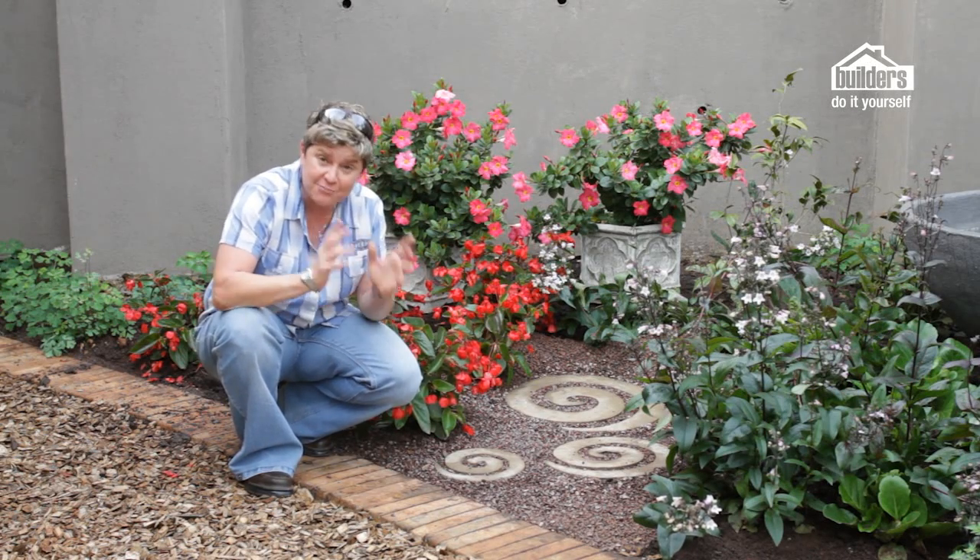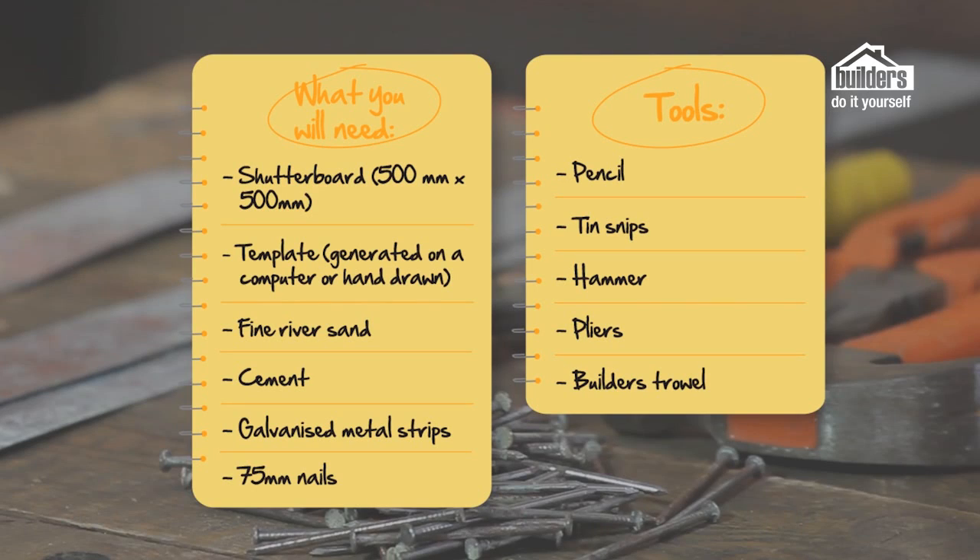Everything that we need to make these spiral pavers is available from your local builders. You're going to need a piece of shutter board that's about half a meter by half a meter, a template that can either be made from a computer or hand drawn and cut out to get the shape you desire, some fine river sand, some cement, and some galvanized metal strips. You can buy the metal strips in a sheet which you'll then cut up into strips that need to be 50 millimeters in height.